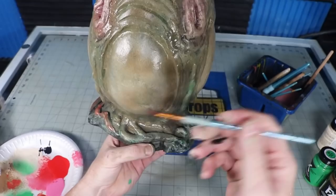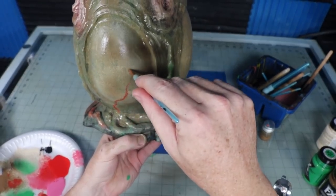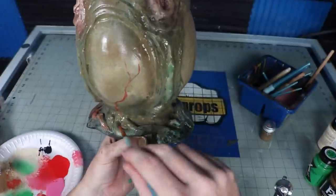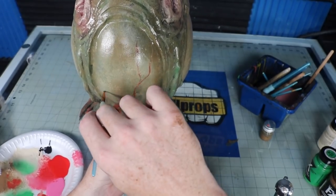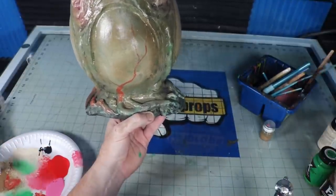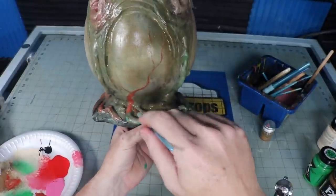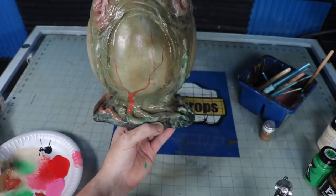After one pass with my airbrush, I go in and hand paint some veins in red. I also hit the lips with a little to add some details. Then once that dries, I make a couple more passes with that brown mix in my airbrush and then a light pass with some black as well. I think in total I put down maybe nine layers of paint from the primer layer all the way to the airbrush pass. It does take a while to build up that effect.